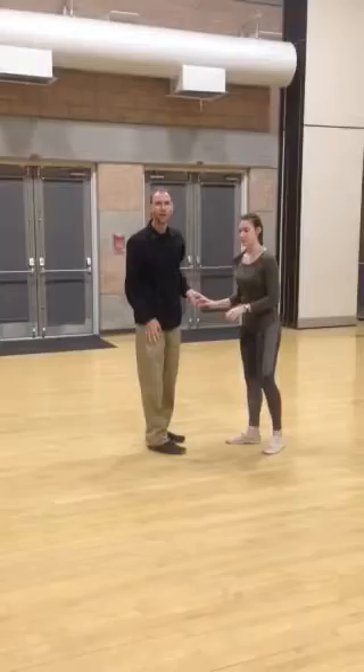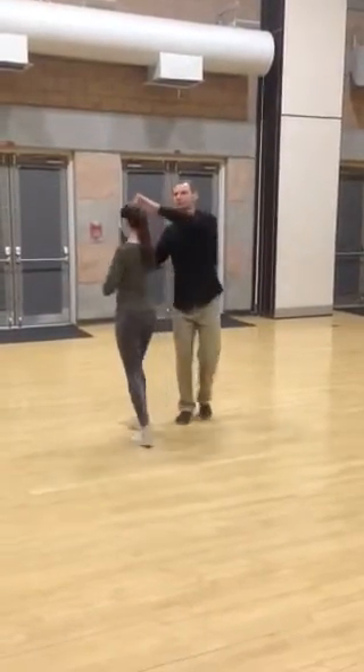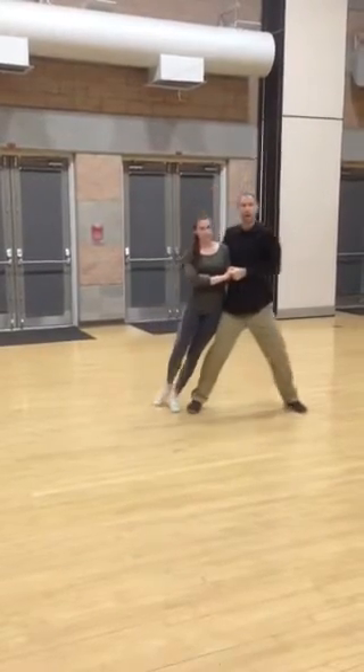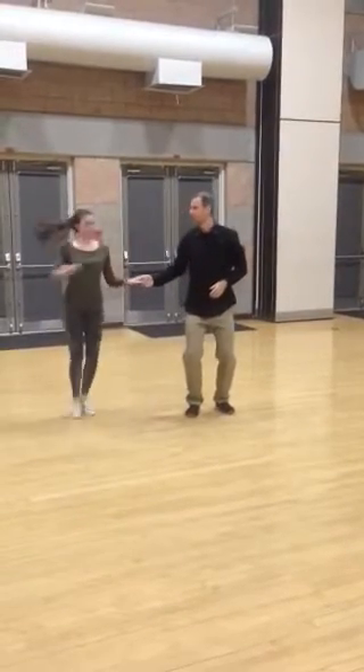We talked about a variation on this, which is kind of fun. We go step, step, rock, step, step, step, rock, step. And then from here, I can do this lean with her, stand her back up, and then roll her out.